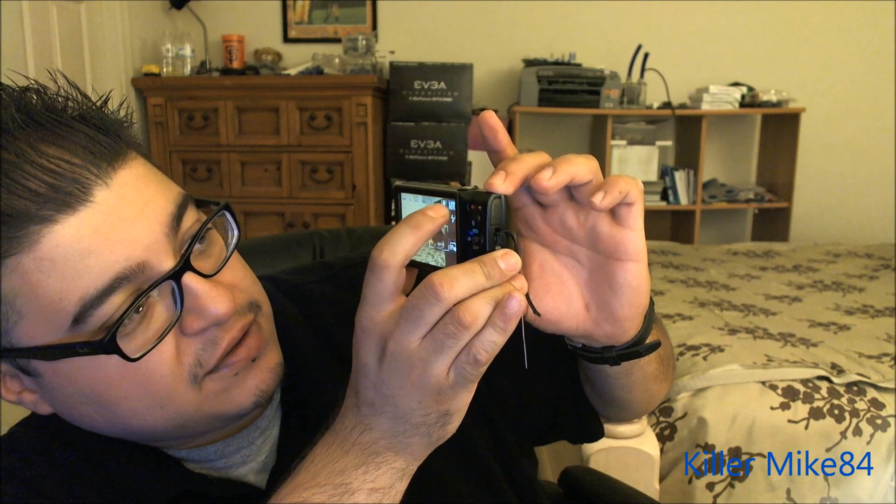The shutter is touch screen enabled. Pretty much everything has touch screen features on this — the battery indicator and all that. Sorry about the noise you might hear in the microphone, but it's pretty good overall.